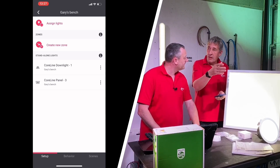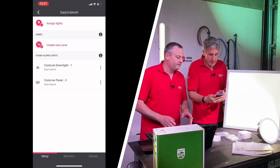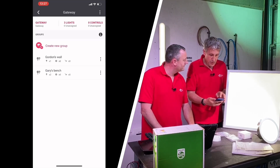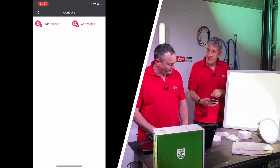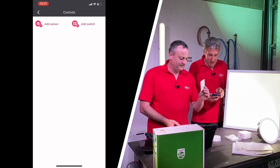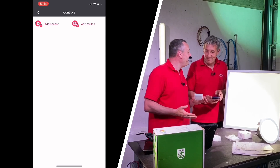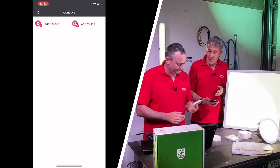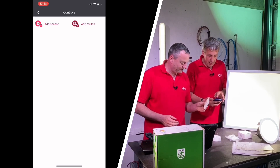You could walk around and as you find each fitting, assign it to the correct room. Now let's add some controls — at the minute it says no controls assigned. We're going to add a switch. Normally you'd be out grabbing your ladders and pulling in cables, but there are no cables and no batteries on this switch. These are kinetic-based switches, harvesting energy when you push the switch itself. So in the app, I'm going to add a switch.